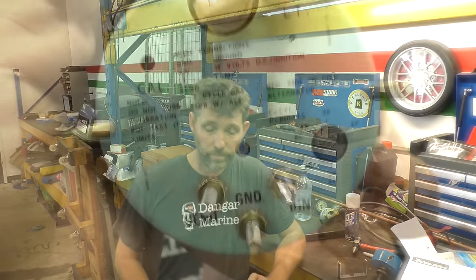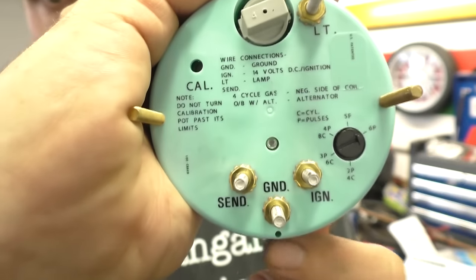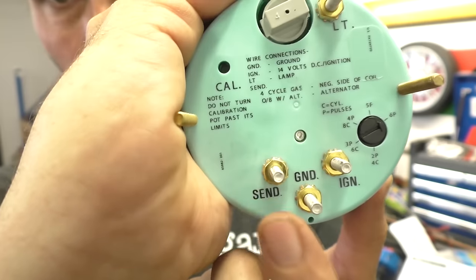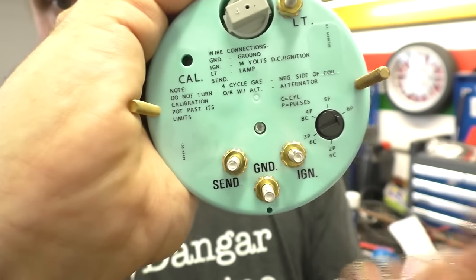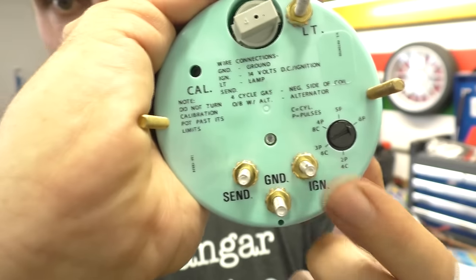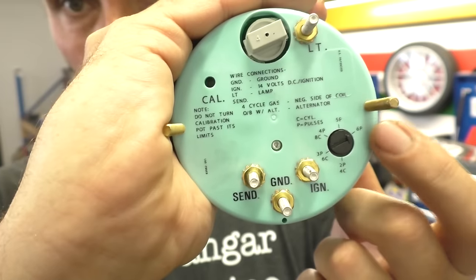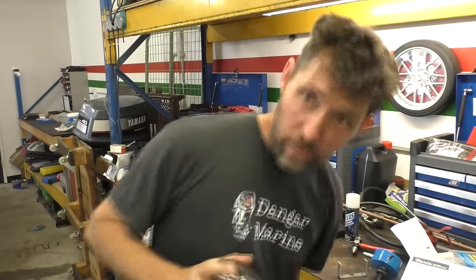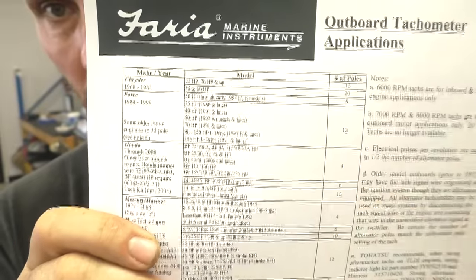Let me show you the back of the tachometer. There's a calibration potentiometer and a wire for a backlight. Then there's the sender wire — this is the signal from the outboard, actually the AC current from the charge coil, that it uses to figure out your RPM. Then a ground, and ignition here is just power from the ignition so it gets power when the outboard's on and not when it's off. You could run it straight from the battery with a switch if you wanted. There's also a switch where you select how many poles the charge coil has on your outboard — currently set to six poles, and as it turns out the Honda outboard is a six-pole outboard so I don't have to change that.